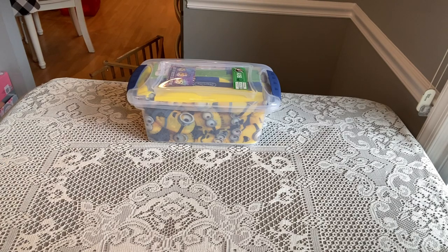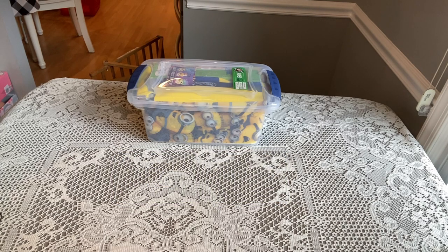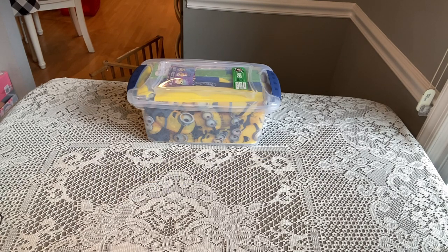Hi Shoebox friends, this is Denise from D Rogers. Welcome back to my channel for another unboxing for a boy 5 to 9 for Operation Christmas Child. Today's unboxing is a special box that I packed in late February or early March. I remember it being a little bit difficult to pack, so I hope I can repack it.